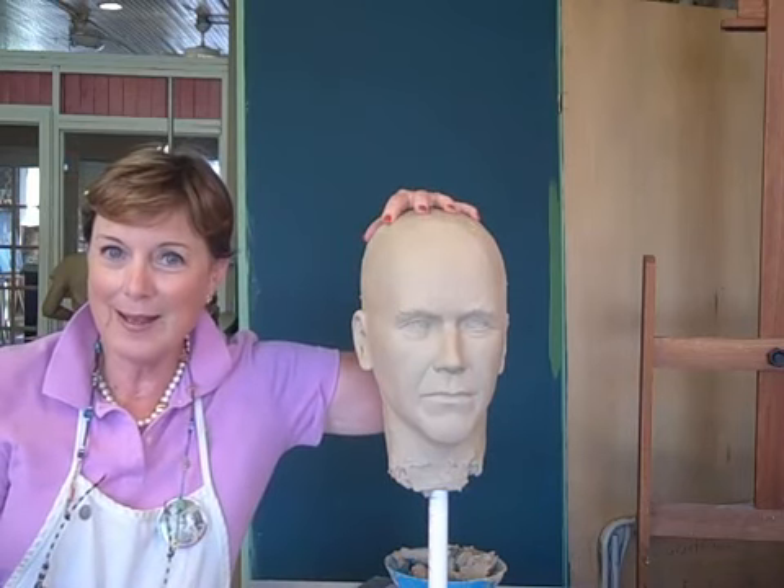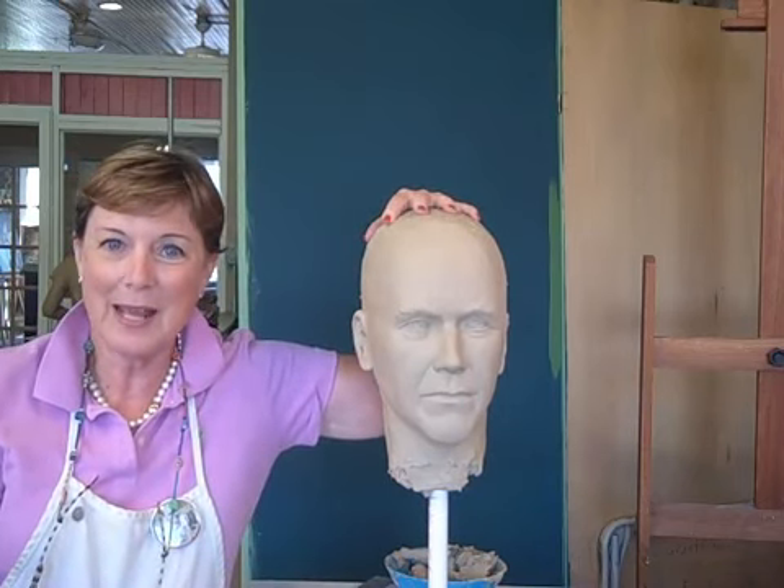My brother is my photographer, Danny Grantham, and he and I went to the site where they were filming. This is the head so far, and I will show you the body next and how we make the body.